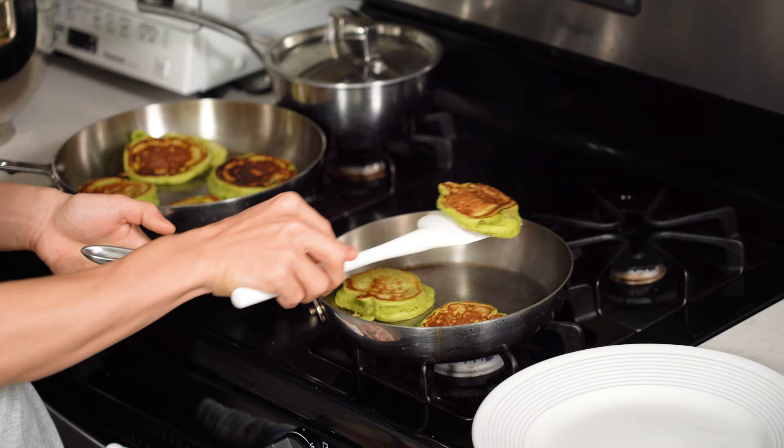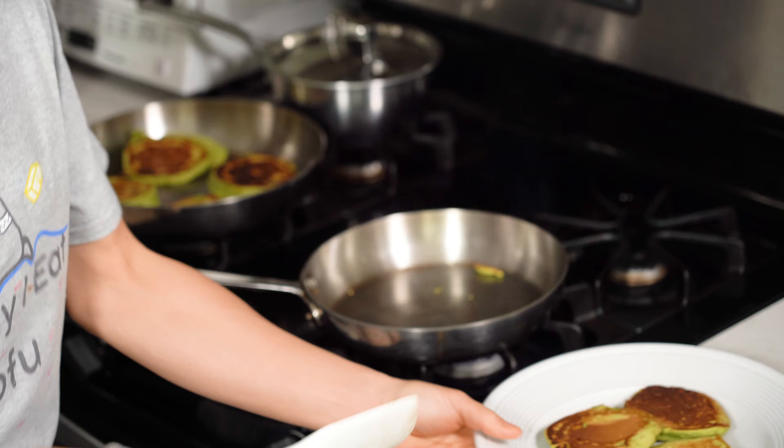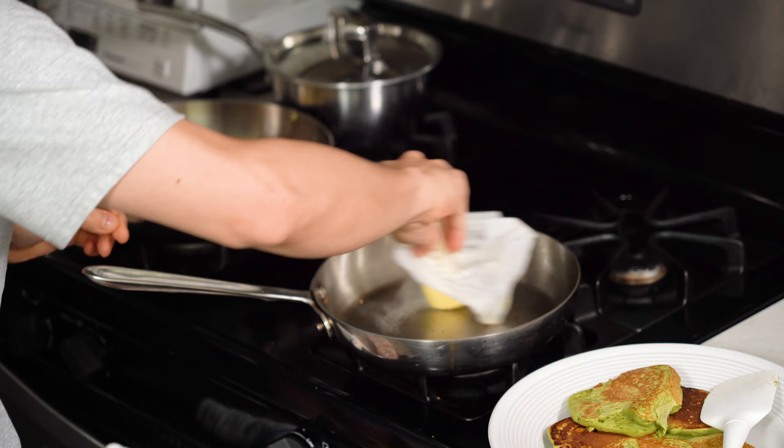This one looks like it's just about done. It doesn't need to be completely brown — you just want to make sure that it's somewhat cooked and heated through all the way. When you're ready to do the next batch, usually I just put on a little bit more butter. If you have a non-stick pan, you might not need to do this, but I do it for the flavor.